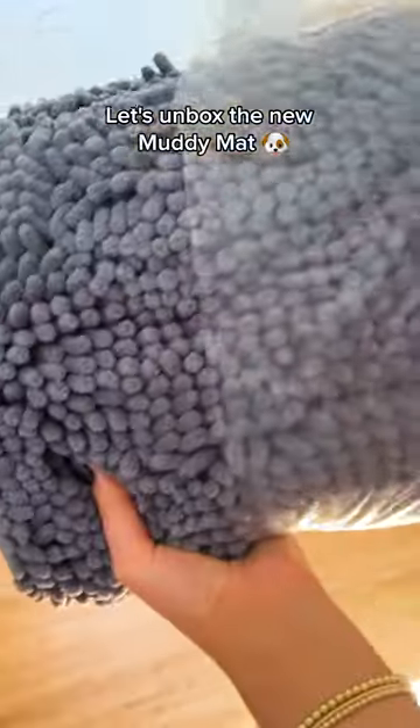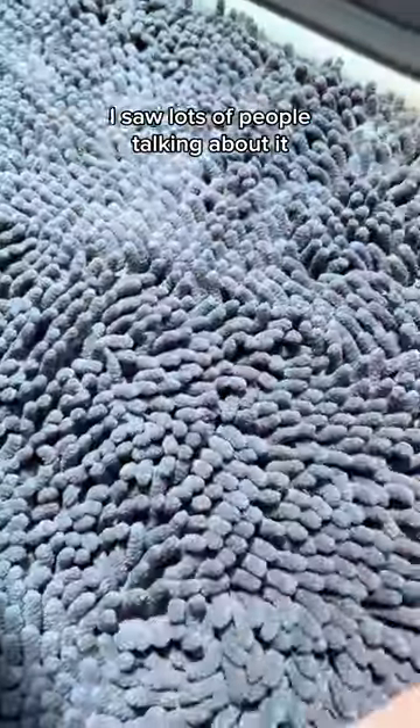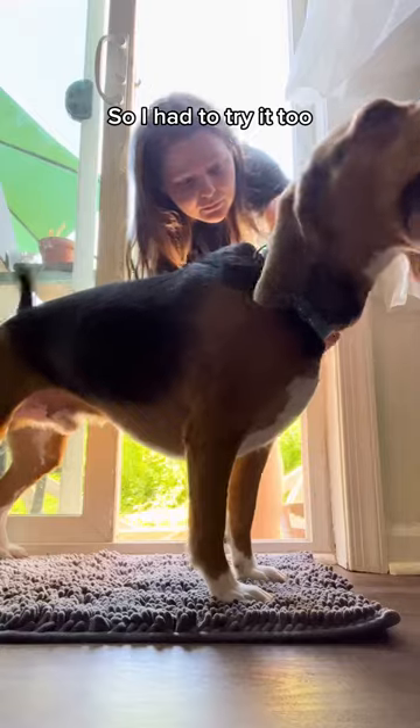Let's unbox the new muddy mat. I saw lots of people talking about it, so I had to try it too.